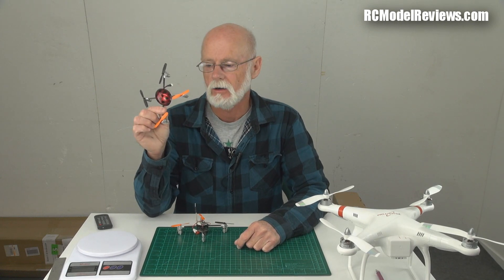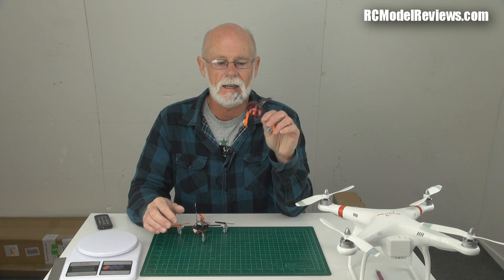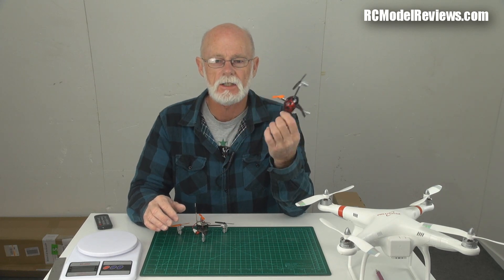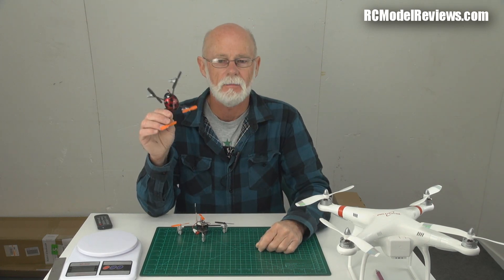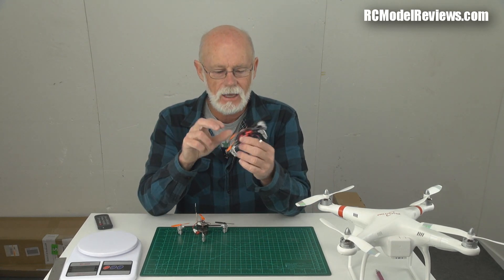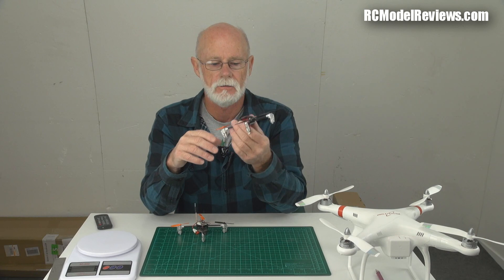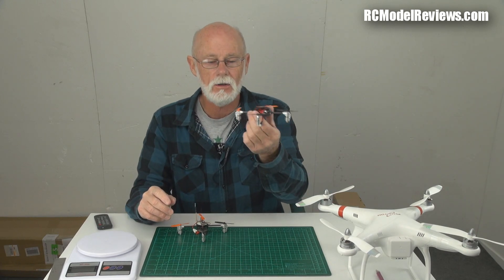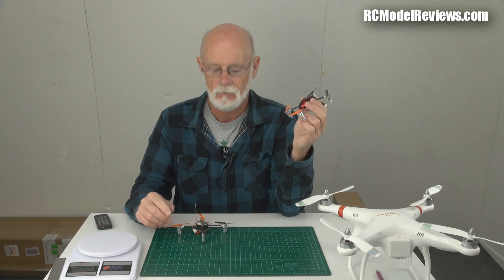Hello and welcome back to RC Model Reviews. Everyone knows I love the little Walkera Ladybird — it's a great introduction to multi-rotors if you haven't played with them before. It's so small, light, and tough. You can fly it inside on a rainy day or outside; they handle wind surprisingly well. When you stuff it up — and everybody does when learning — they tumble on the grass and you pick them up and throw them again.